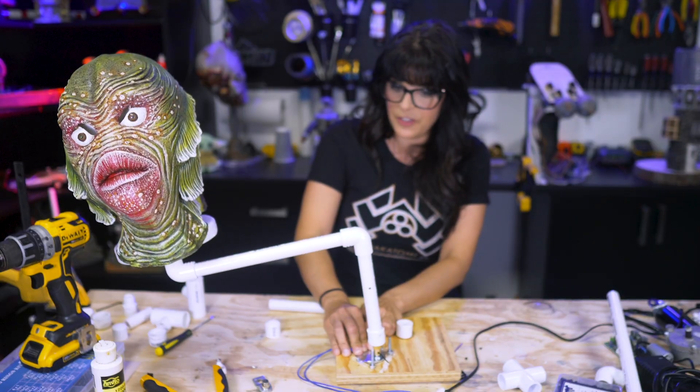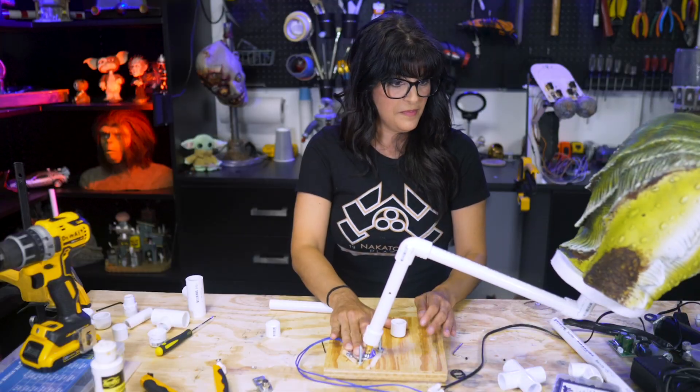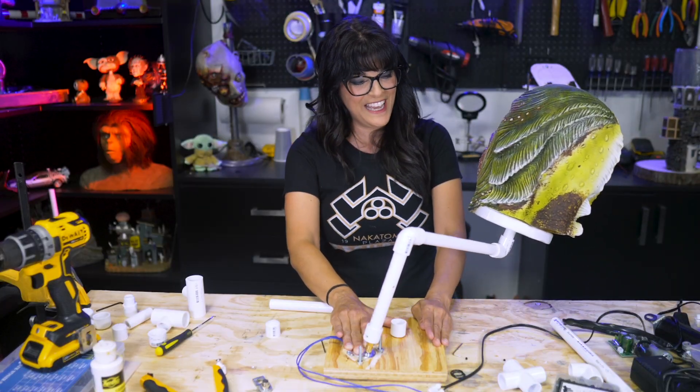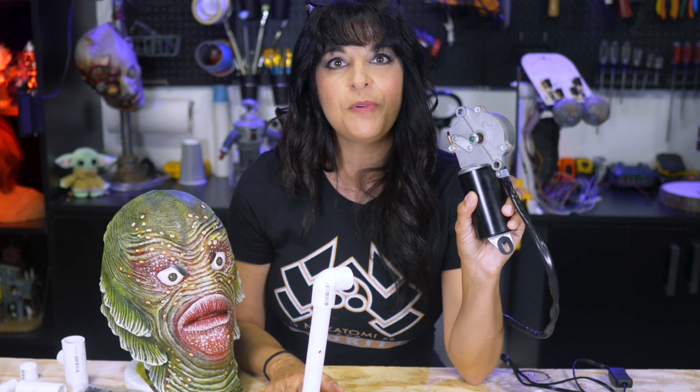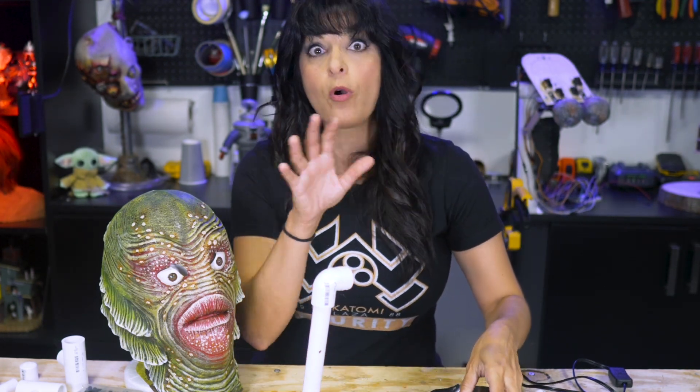He's popping out because I didn't secure him all that well. I got him started again — can he make the uphill climb? No, he couldn't. He's going back down, trying again. Pretty soon we're gonna be moving on to something beefier so we can accomplish more complex movements.